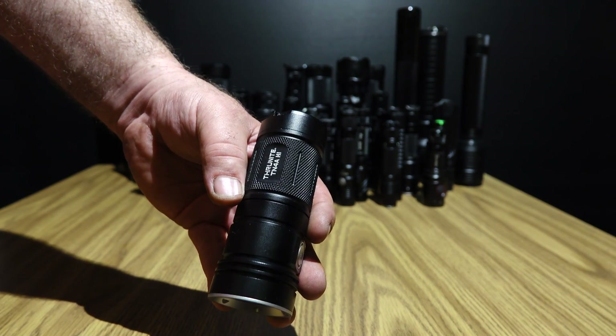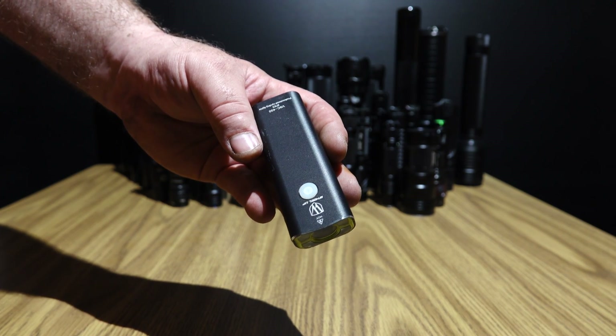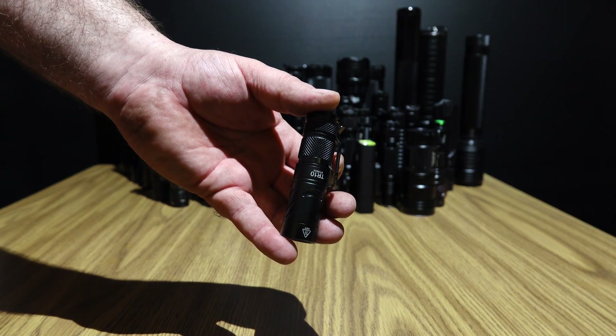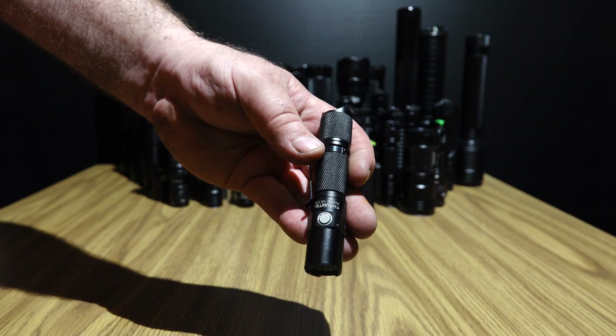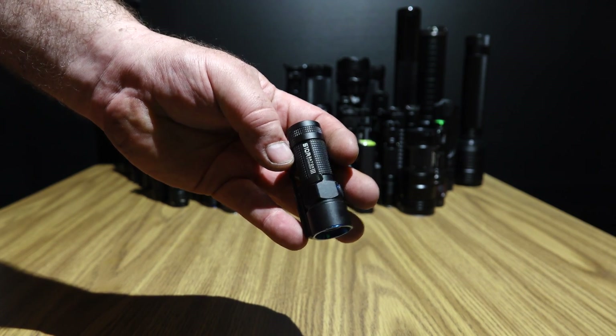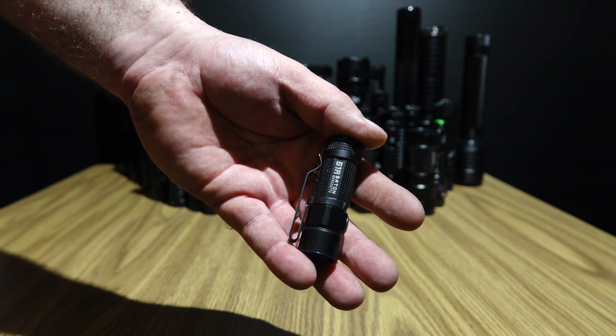Thrunite TN4A high — very bright. Bike light from Wheel Up, V9C400. Rofus TR15, Rofus TR10, Thrunite Archer 1A V3, On the Road OTR, Olight S10R Baton 3rd gen, Olight H1R Nova, Olight S1R Baton.